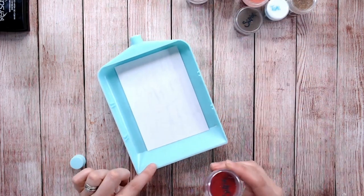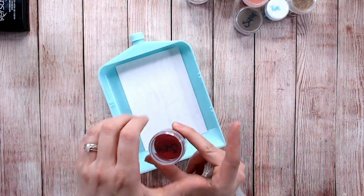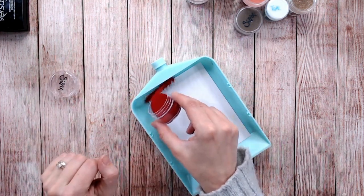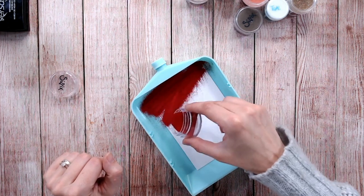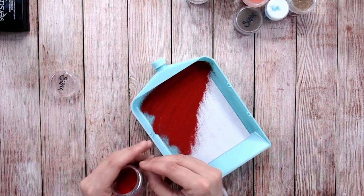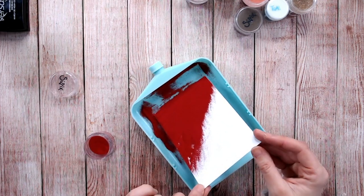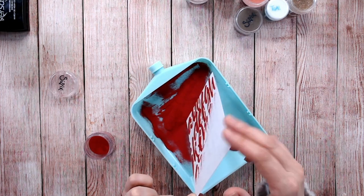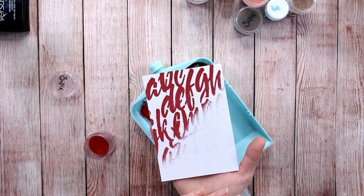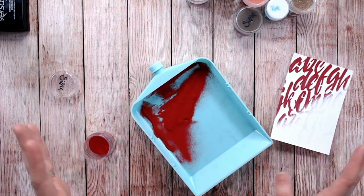I'm going to apply some colour, but not in just one shade — I'm going to do it in two parts. I've got a lovely vivid red here and I'm going to apply that just across half of the paper in a diagonal line, then gently grab the corner where I don't think I've got any ink and tip that off. We've got a lovely design there. You could set this and leave it with that lovely blended line, but I'm going to add a second colour.